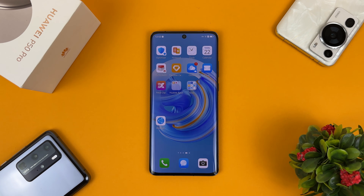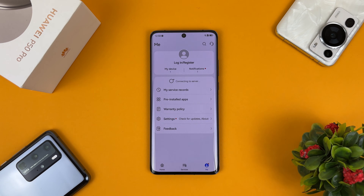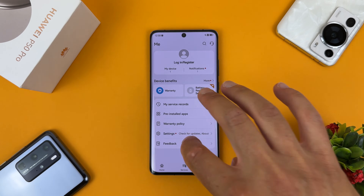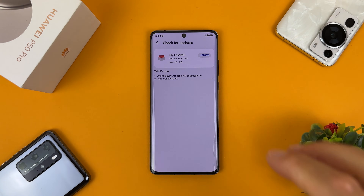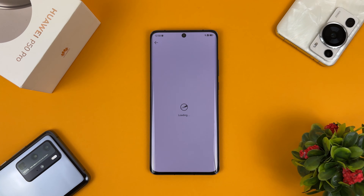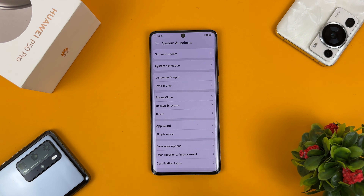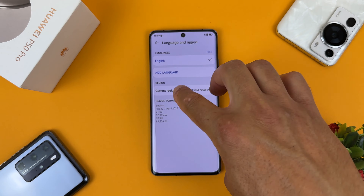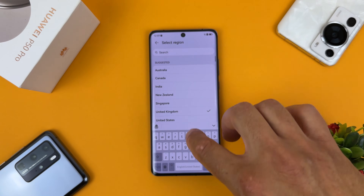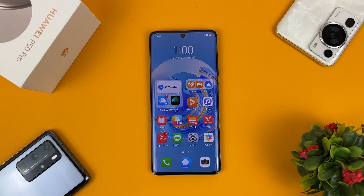Open the My Huawei application. If you don't have it installed, download it from App Gallery. Tap on the Me tab, then Settings, and select country/region: China. There's a new version available — let's update it. After updating, go to Settings and update the app.